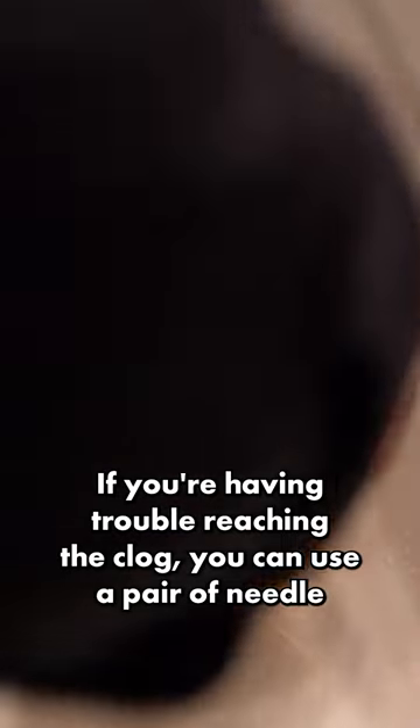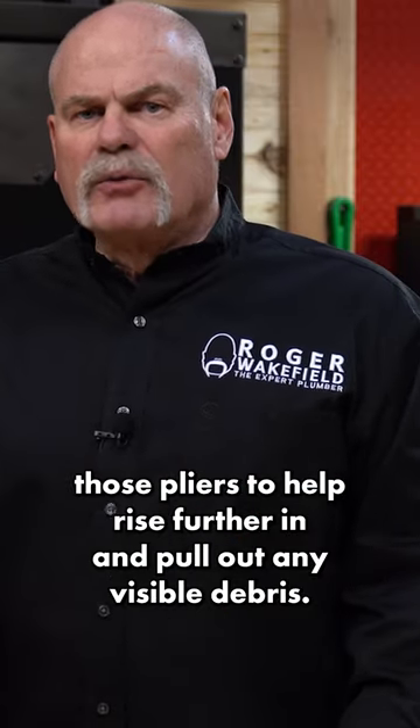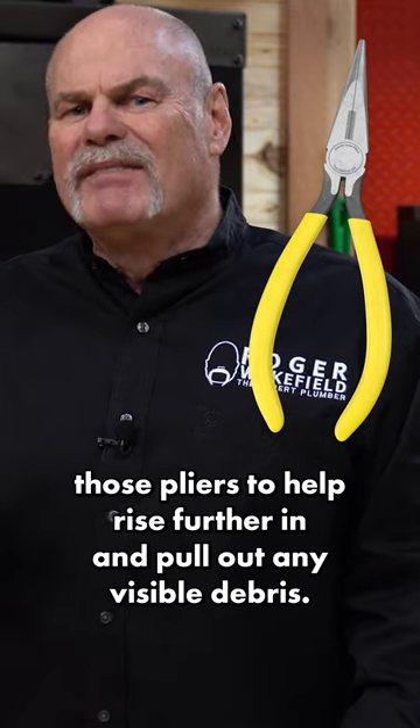If you're having trouble reaching the clog, you can use a pair of needle-nose pliers to help reach further in and pull out any visible debris.